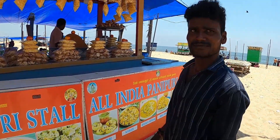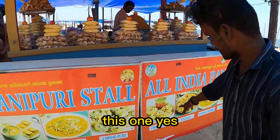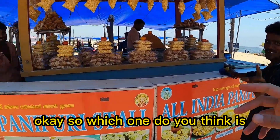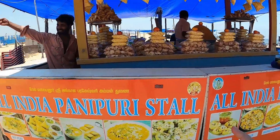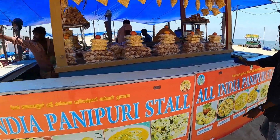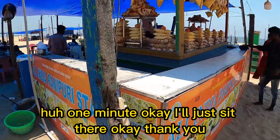Which one is the best puri? The normal one, the normal pani puri? This one? Right now I'm recording — okay, so which one do you think is best? This one is good? Okay, let me get one of this.